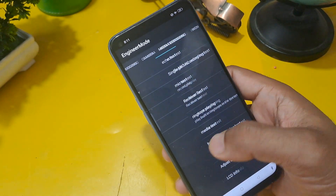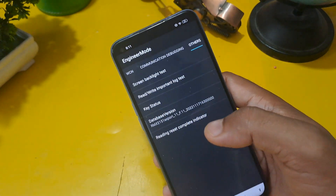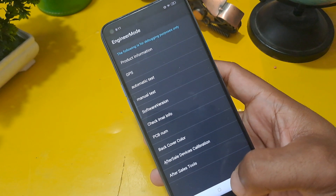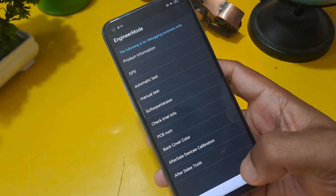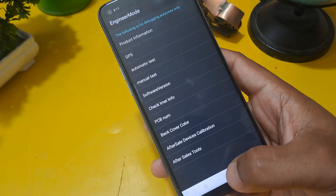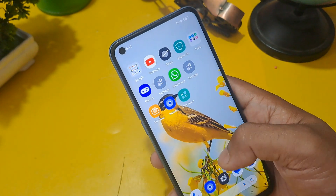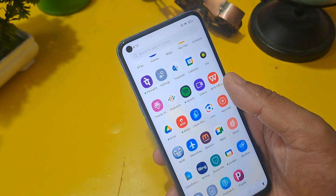After swiping to the last page, you will get the Others option — click here, then select Delete Important Log Test and confirm. After completing the whole process, press the home button to check whether the phone is unlocked. As you can see, our phone is now unlocked without any loss of data or applications. I hope you liked this video — please subscribe, like, and share.